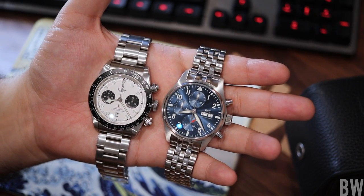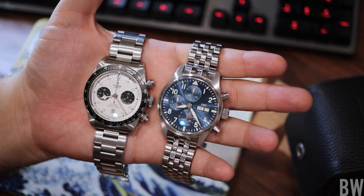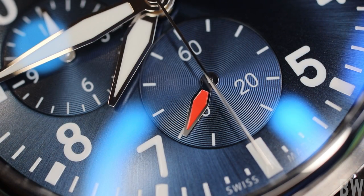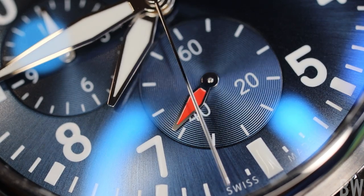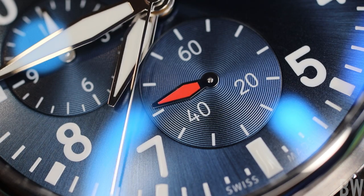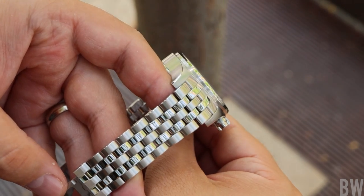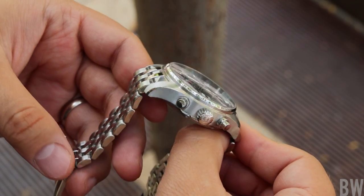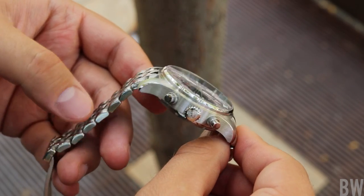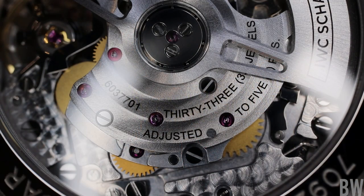I definitely recommend going with the bracelet — it really completes this watch and takes the aura up a notch, but it is a little bit more expensive. What do you get for that premium? You get good anti-reflective treatment, which makes a big difference. You get crisper, nicer dial detail work. You get a better bracelet, better case finishing, a micro-extension system in the clasp which the Tudor will not have. And you can see the movement through an exhibition crystal — a great in-house movement that IWC designs and produces themselves.